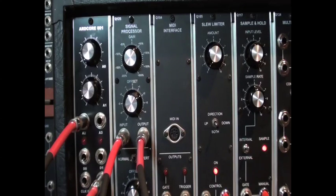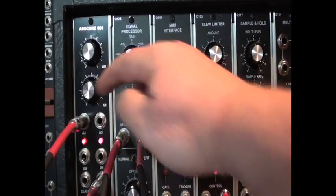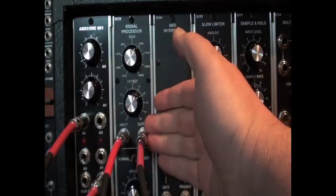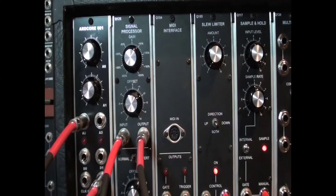The ArtCore Quantizer is one of the most interesting functions we've made available, mainly because it makes your system more musical with very little effort. The Quantizer sketch takes any voltage received at the A2 input and converts it into a tuned note output. In this patch I've run a sample and hold processed noise into the signal processor, allowing me to scale it to the 0-5V input required by the ArtCore. The result is that the noise is changed to melodic output used to drive a pair of oscillators.